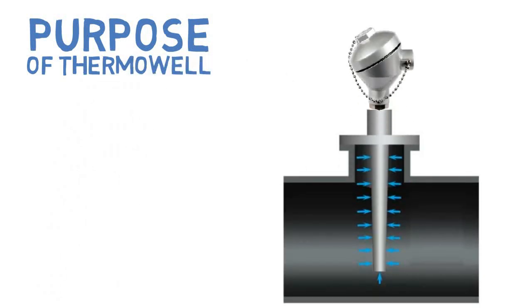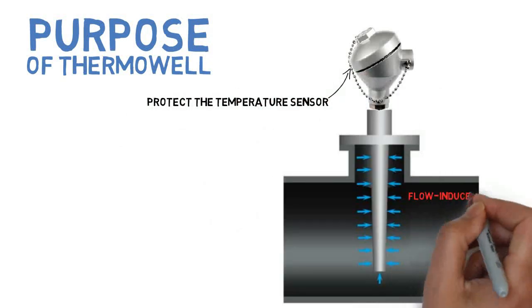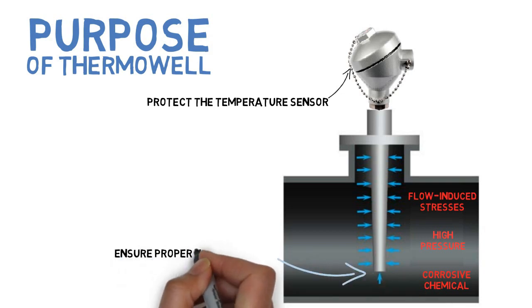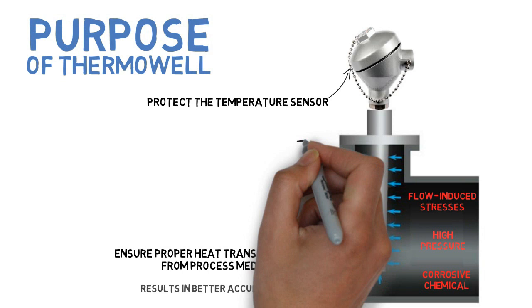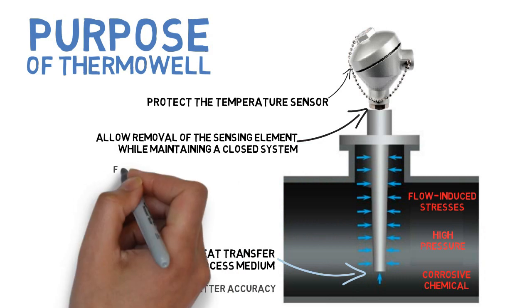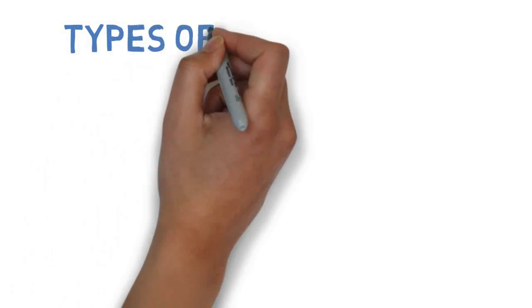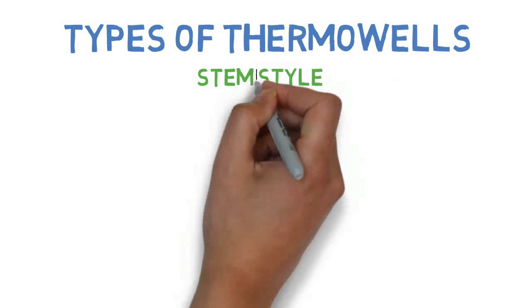Purpose of thermowell: thermowells play a crucial role in the successful measurement of temperature in industrial processes. A thermowell protects the temperature sensor from potentially damaging process conditions of flow-induced stresses, high pressure, and corrosive chemical effects. It ensures proper heat transfer from the process medium — improved heat transfer results in better accuracy. Thermowells also allow the removal of the sensing element while maintaining a closed system, for calibration, replacement, or repairs.